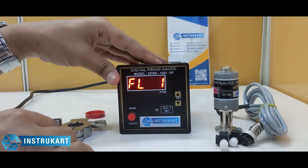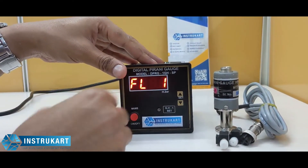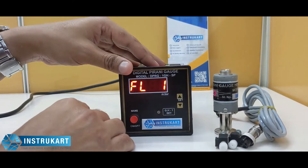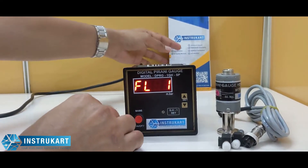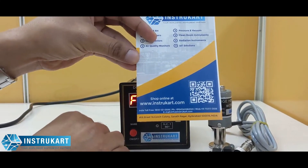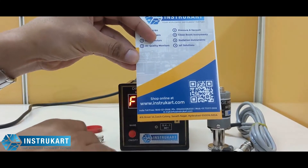We have different models in this series. This is a set point controller model; we also have a single gauge indicator and a dual gauge indicator option. You can always refer to www.instrucut.com to talk to the experts for buying suggestions. Thanks for watching.